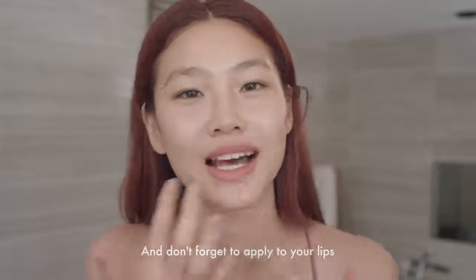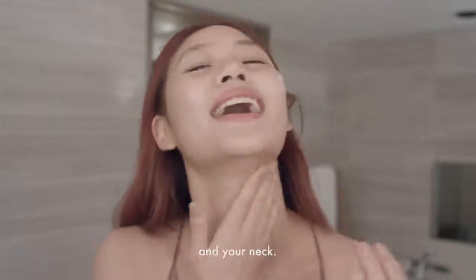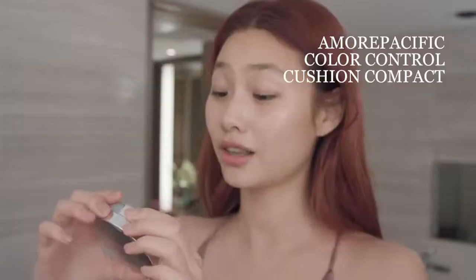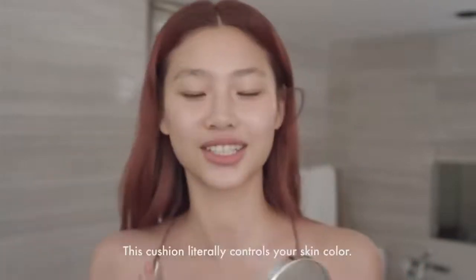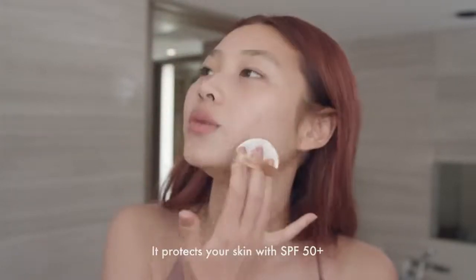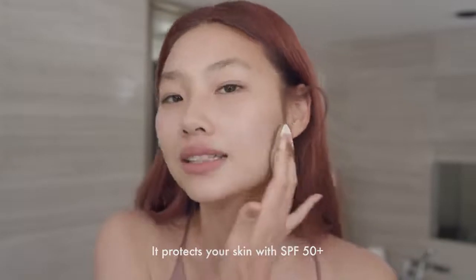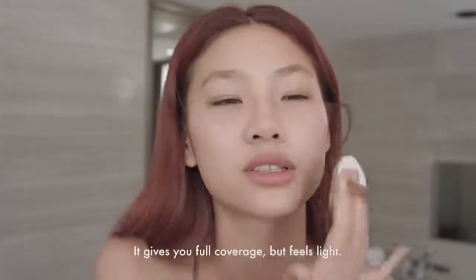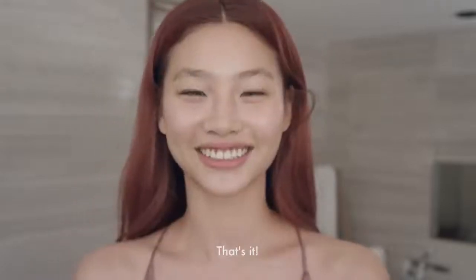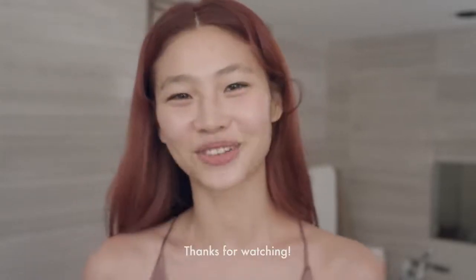And don't forget to apply to your lip and neck. Last but not least, cushion — Color Control Cushion. This cushion literally controls your skin color. It protects your skin with SPF 50 Plus. It gives you full coverage but feels light. And that's it — I feel so amazing. Thanks for watching. Thank you.